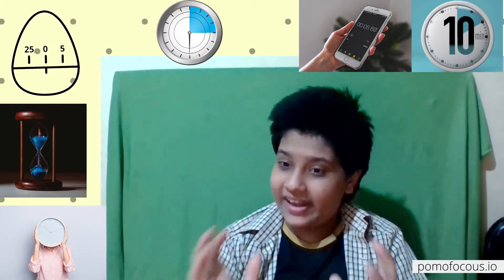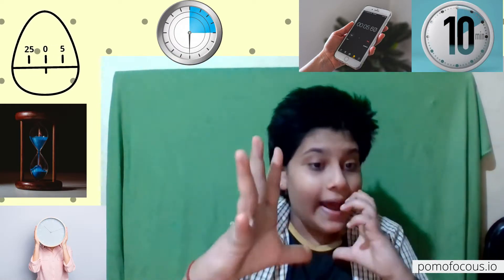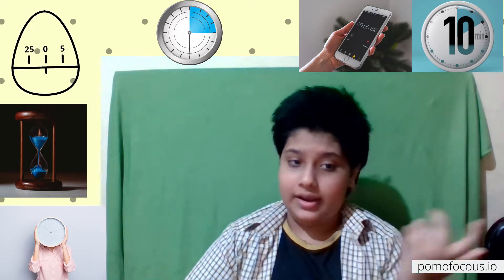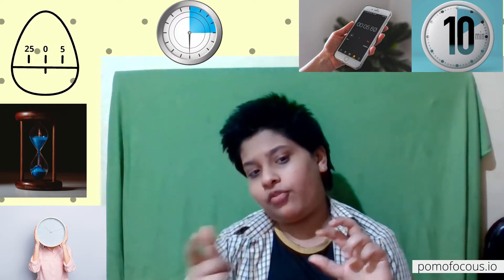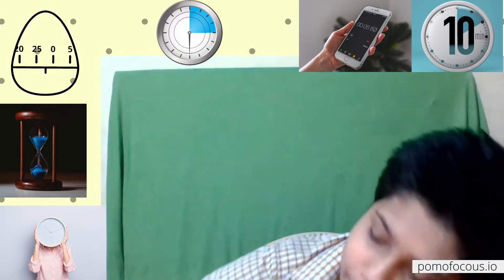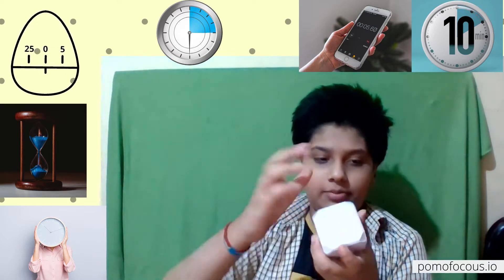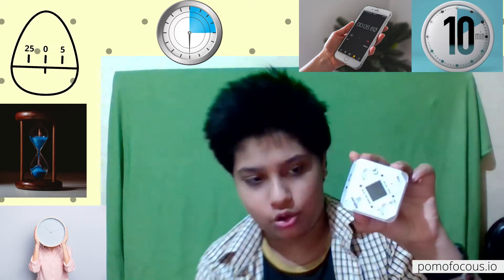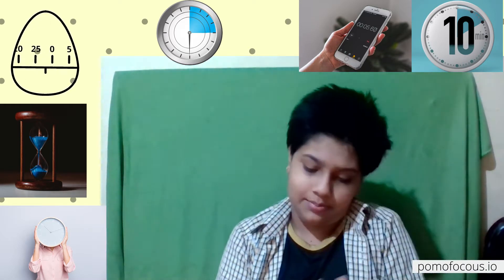Now for some easy resources you can use. You can use a timer you have at home — a normal timer or an alarm set to 10 or 25 minutes. If you use your phone it might distract you. From Portronics, there's this Pomodoro timer I have here — it has settings for 30, 15, 5, and 60 minutes, with some controls. This is a basic dedicated Pomodoro timer.